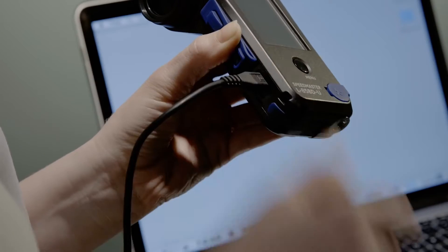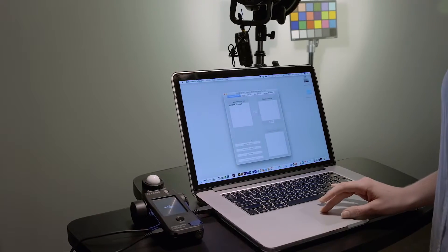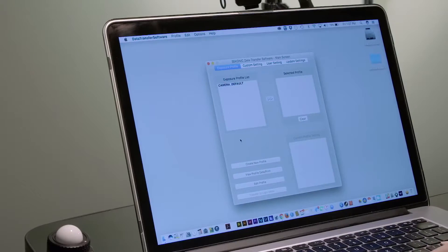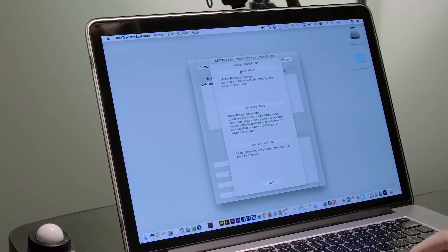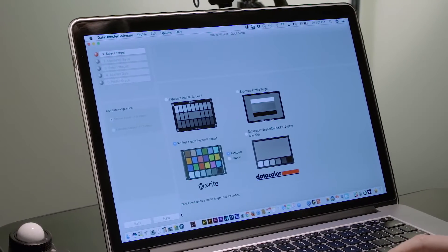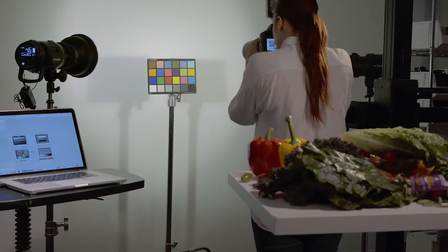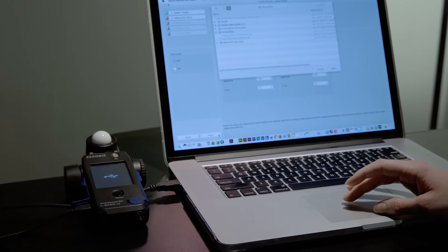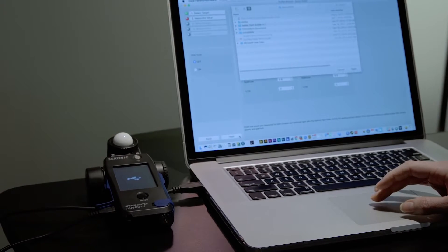With the 858, you can stay up to date with the included data transfer software that allows you to update the firmware when needed. Profile your meter and store up to 10 custom exposure profiles for different cameras using Sekonic, X-Rite, or data color targets. Keeping your meter up to date, calibrated, and profiled has never been easier.